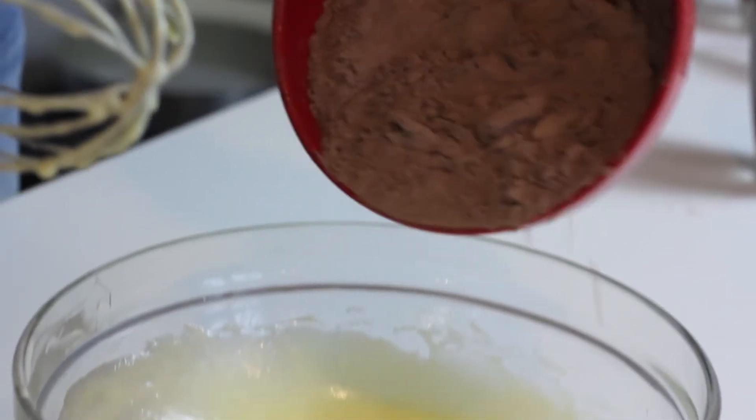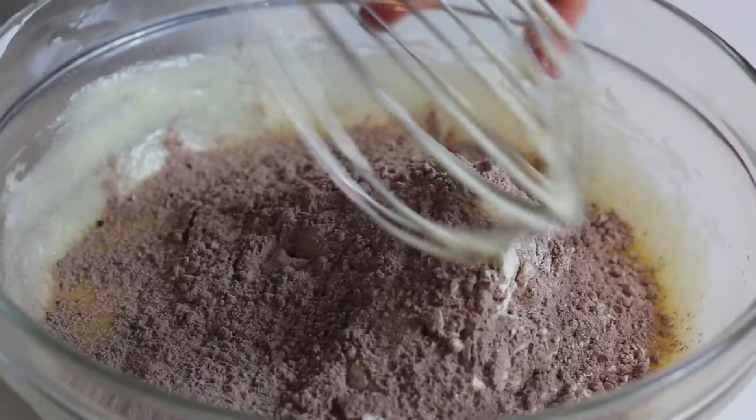Very easy — I'm going to put my dry ingredients into my liquid ingredients and mix well, and that's it.